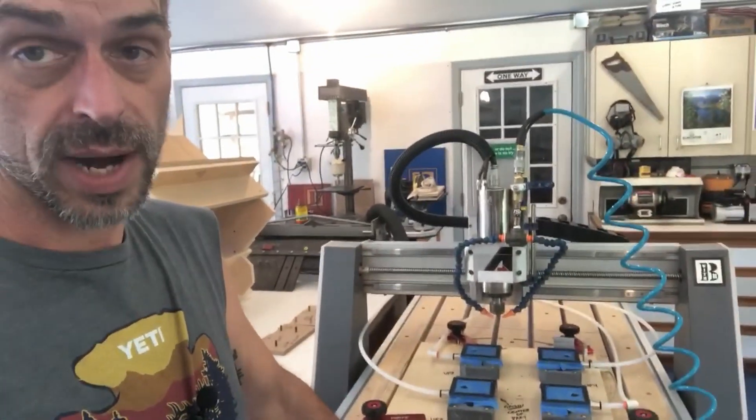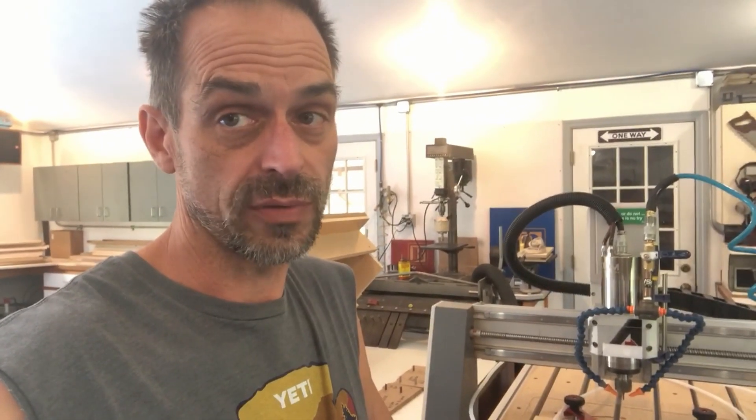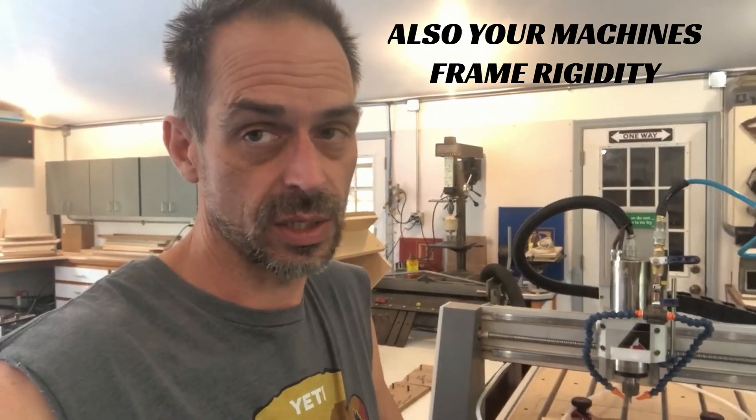Now, I also want to tell you about my machine — this Axiom AR8 Pro. This is an all ball screw machine. From what I understand, cutting steel on a small CNC, the limitations are if you have a rack and pinion drive, they tend to have more backlash, whereas the ball screws don't. And apparently backlash is the enemy of cutting steel with a CNC because you get a lot of chatter, which can lead to all kinds of problems.